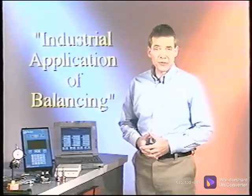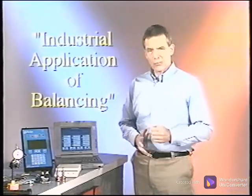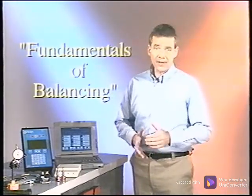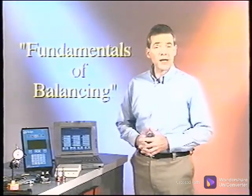Thank you for joining the thousands who have recognized and selected CSI Training as the world leader for quality instructional products. This program, Industrial Application of Balancing, builds on another program, The Fundamentals of Balancing, and takes you with us inside industrial plants to balance three machines.